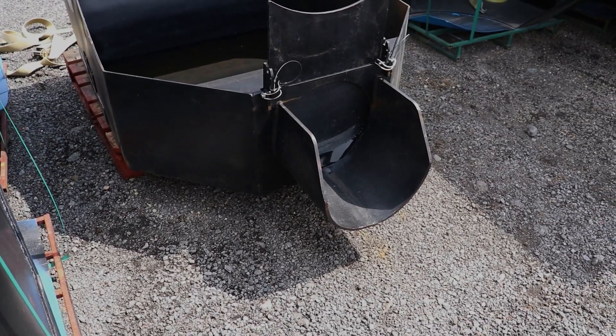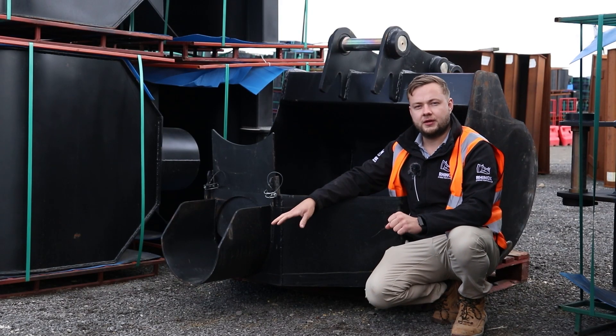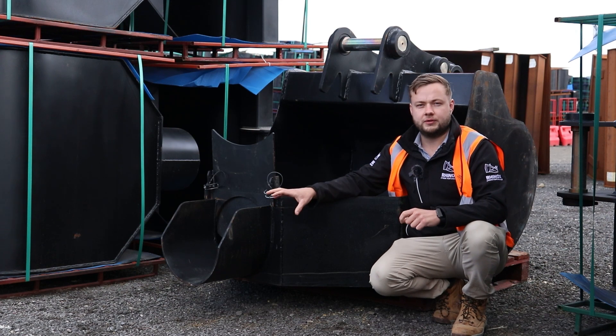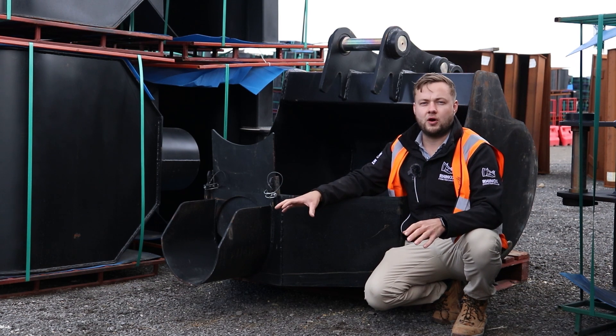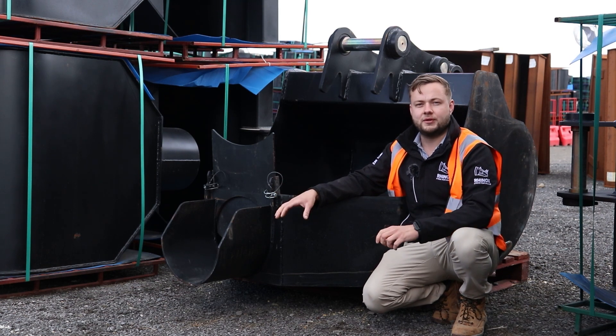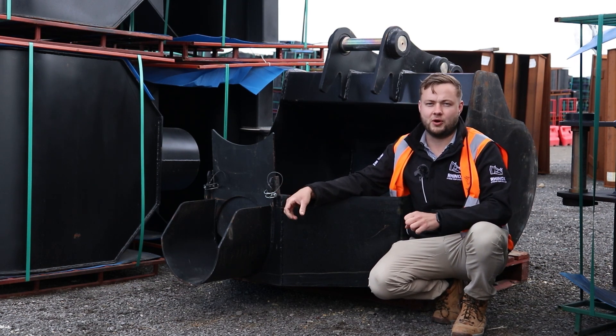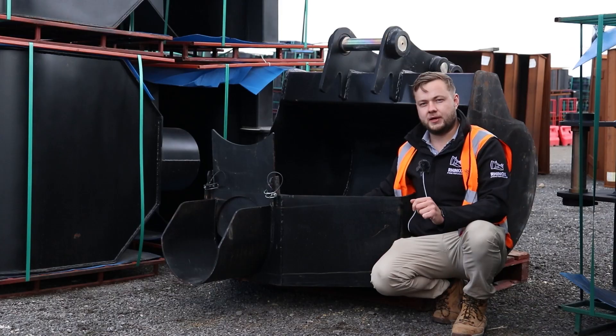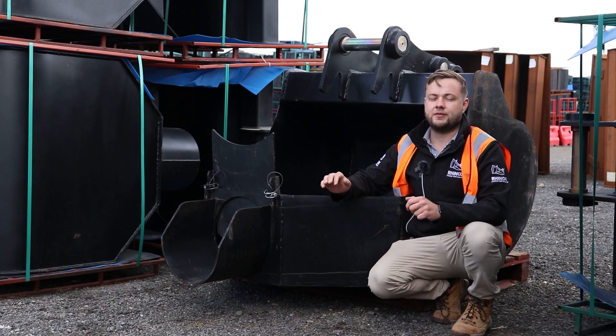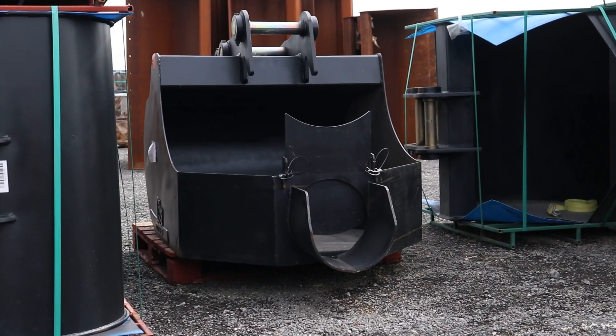Some manufacturers either have the chute in line with the bottom of the bucket or don't have a chute at all. This means that any residue left in the bottom will likely seep out, leaving a mess behind once you've finished pouring. Whereas with the Rhinox bucket, the chute is slightly higher than the bottom of the bucket, meaning the residue will sit inside the bucket ready for you to clean.